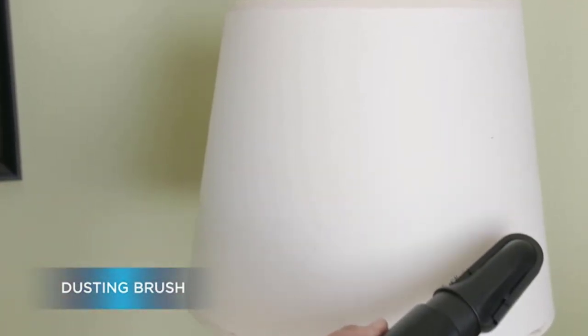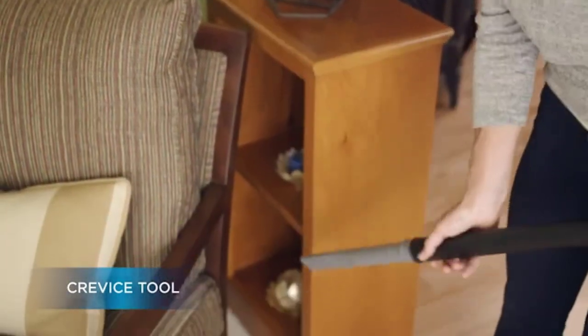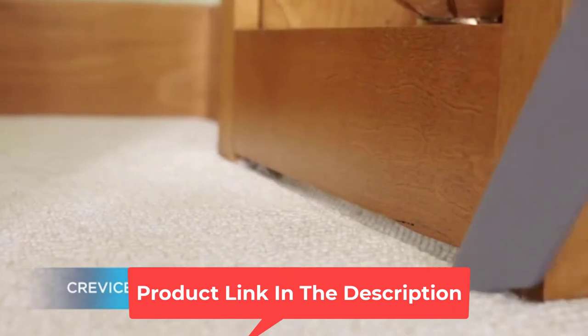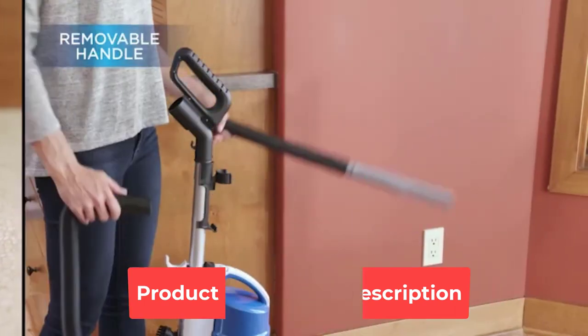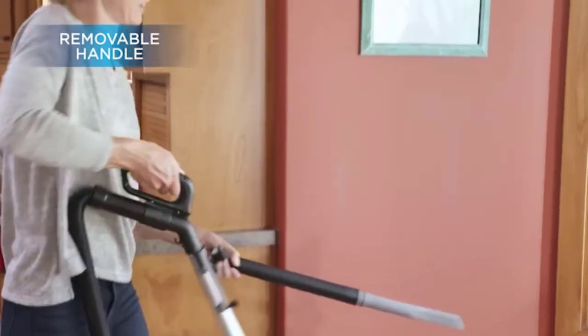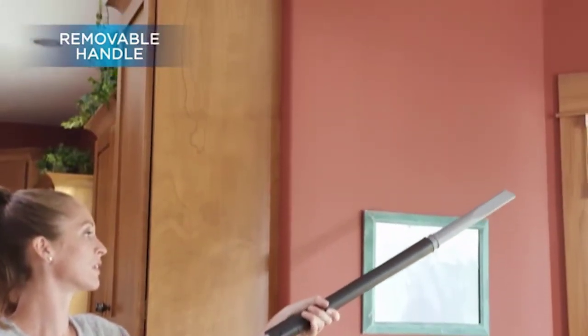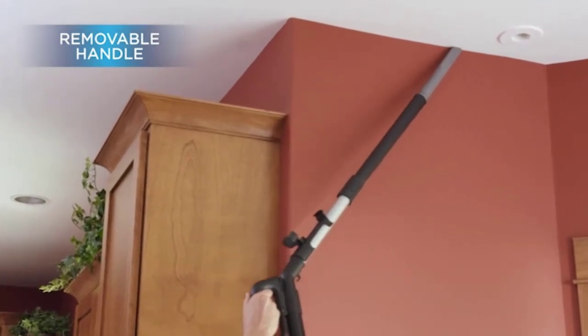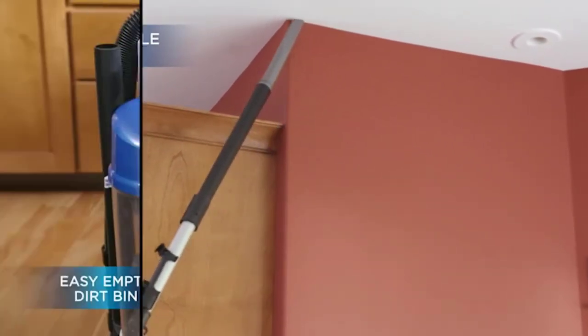The dirt cup has a 1L capacity and it is easy to clean — you empty it at the bottom, which ensures the dirt won't fly everywhere. The manufacturer added useful features, such as a turbo brush tool for sensitive surfaces like upholstery and stairs. The quick-release handle allows you to adjust to the surface you are vacuuming quickly. The cyclonic suction prolongs the filter's longevity.